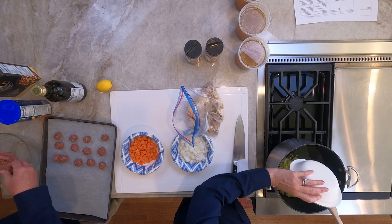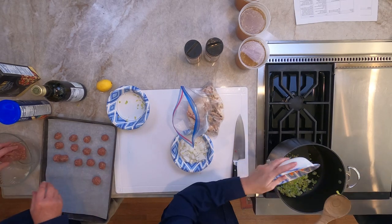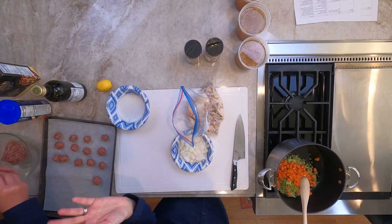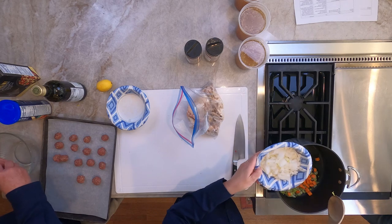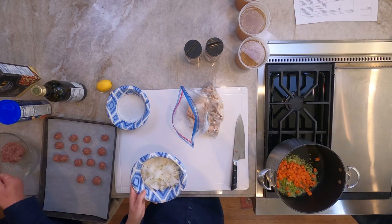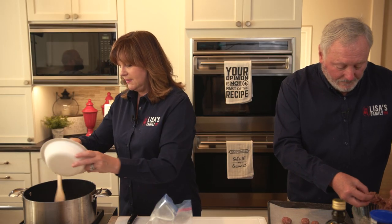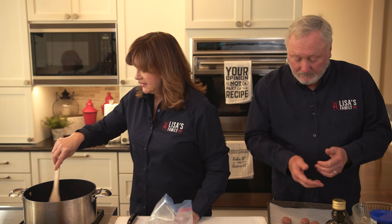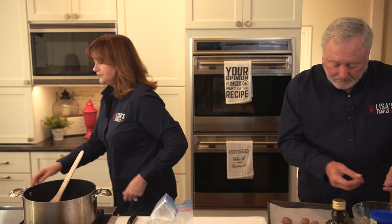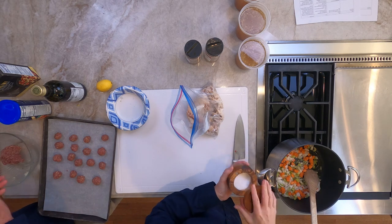We're putting some more aromatics in here. You want these to be about this size — bite size. I did the vegetables the night before so I could take the tops and pieces and put them in my stock. I also keep a stock bag in my freezer: when I chop up vegetables, I always keep scraps in my stock bag. So my onions, carrots, and celery go in. I don't really need a bay leaf in this because I put bay leaf when I made my stock. Now we can add salt.